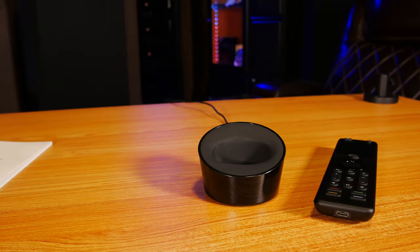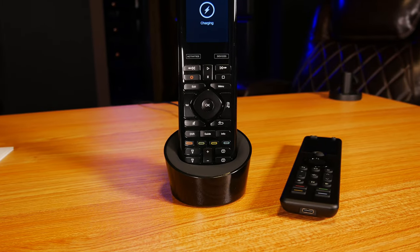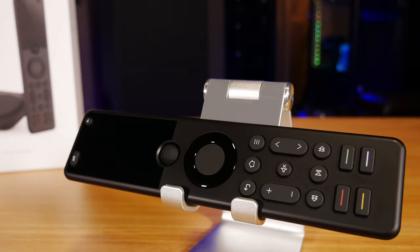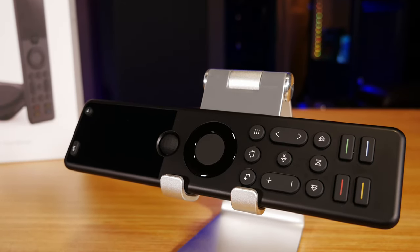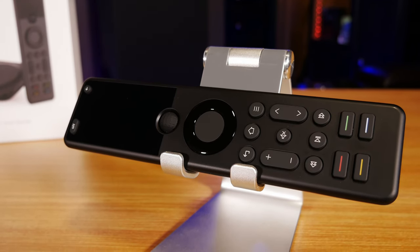To SofaBaton I would say this: don't waste your time and money trying to make something different from the Harmony remotes — these are the benchmark. Instead, try to improve the software experience. Open up your API and don't limit your hardware with this weak software. And to everyone else, I think the X1 is a good attempt by SofaBaton to try to fill the void left by Harmony remotes, but unfortunately for $189, it kind of misses the mark. It's not horrible, and it could be a far better offering if just a few of these issues were addressed. But if I had to rate this remote from 0 to 10, I'd probably have to give it a 5, because it kind of falls right in the middle — not too bad, but not too great either.